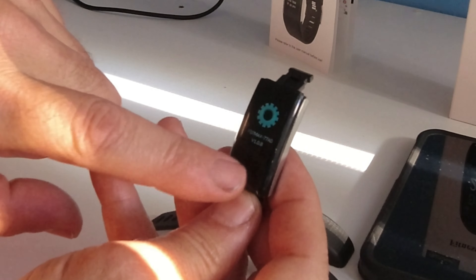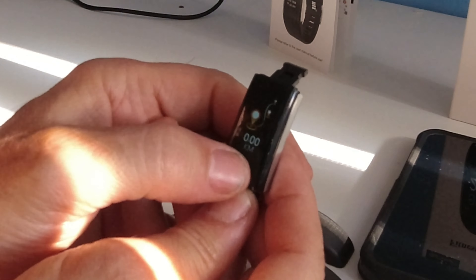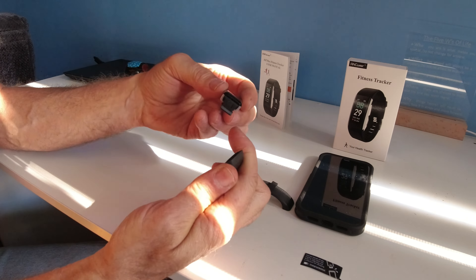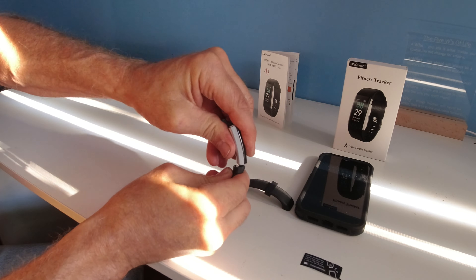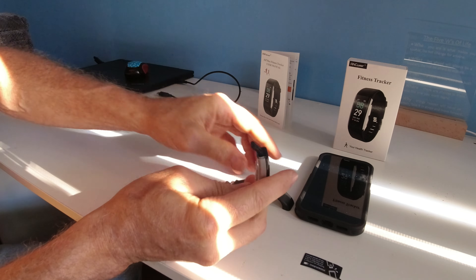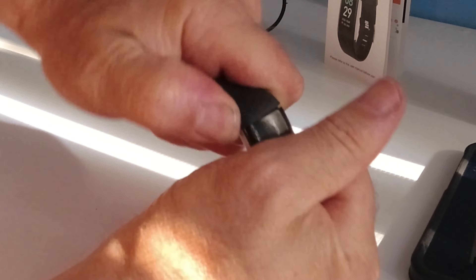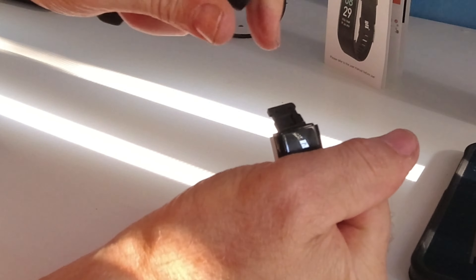Those are all the features and functions of the unit. If I long press it, I could probably get it to change. We're going to put the band on and take the band off to show you how easy and difficult this is. It's very easy to get on — both sides do come on and off. You grab it and you wiggle it.